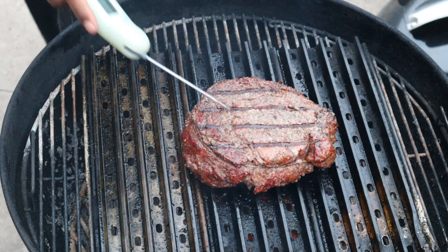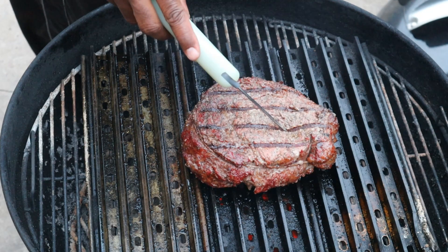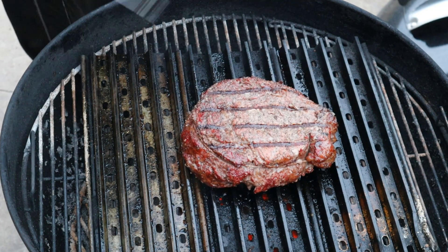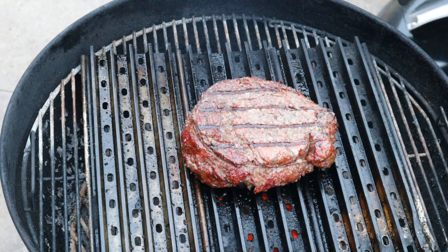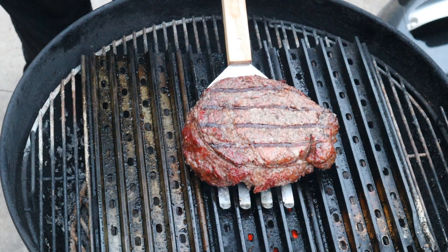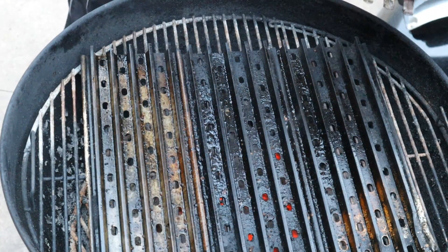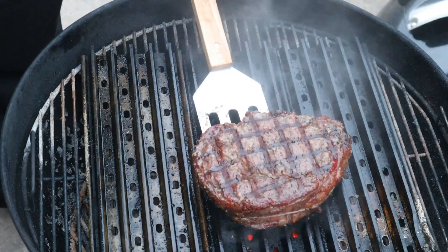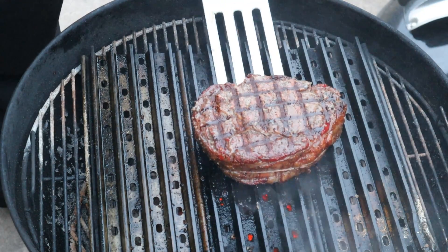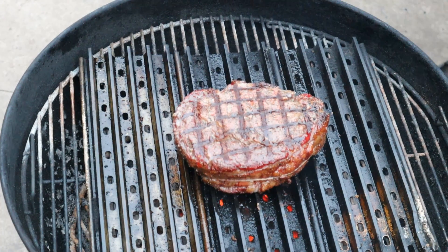I'm going to pop the lid and check the temperature. 118 in there - it's getting there. We're going to go ahead and flip again. And there we go, look at that. We're going to pop the lid back on and let it finish out.